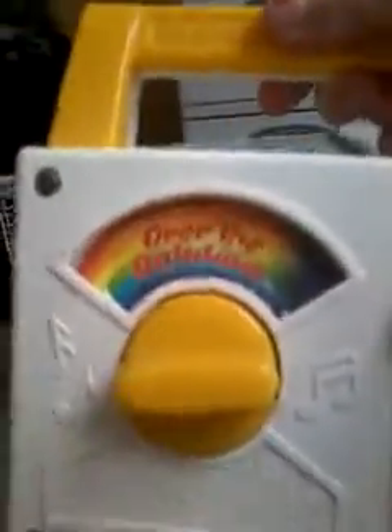Hi, it's me again. Emily here. Today I have this little music box. It's a song, Over the Rainbow.